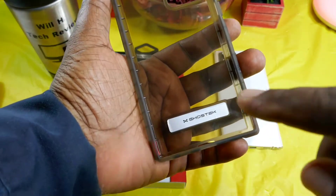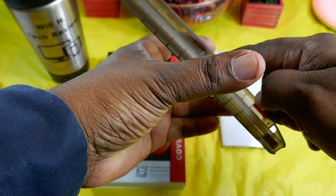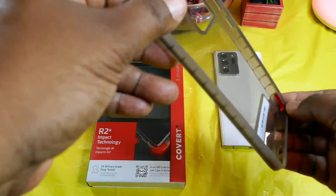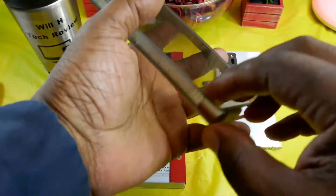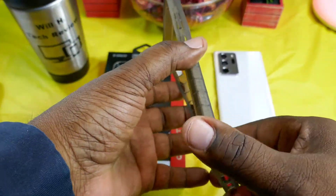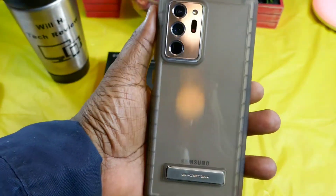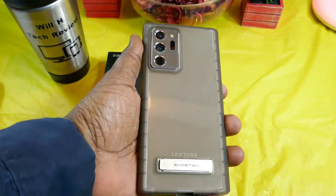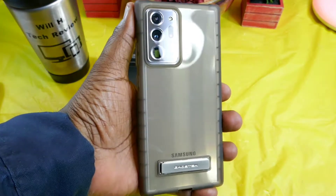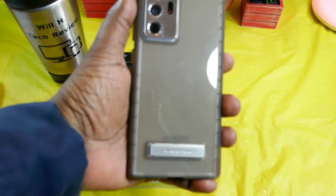It has that nice soft feel to it. There's Ghost Tech branding on the inside, and you can see that drop protection design inside with some red accents. This is that smoke color, and it really looks dope. So let's go ahead and drop it on the Samsung Galaxy Note 20 Ultra — and whoa, that changes the color a whole lot. You did have that white color, so now it's giving it a completely different look, but it looks really nice on there.